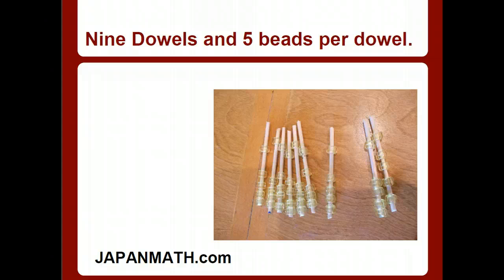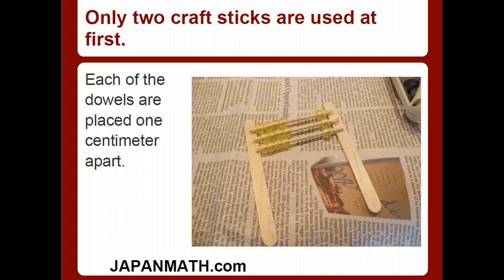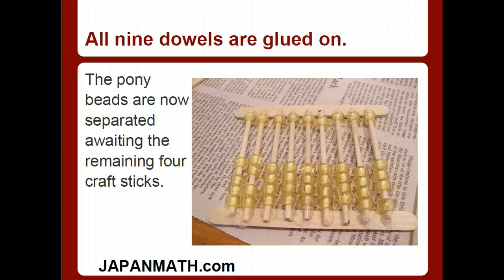Nine dowels and five beads per dowel. Here you can see the nine dowels with the five beads on them. Notice the nine marks written on each dowel — the nine marks were a centimeter apart, and the same exact thing on each one: nine marks with a centimeter apart. Only two craft sticks are used at first. Each of the dowels are placed one centimeter apart. The pony beads are now separated, awaiting the four remaining craft sticks, but all nine dowels are glued on.